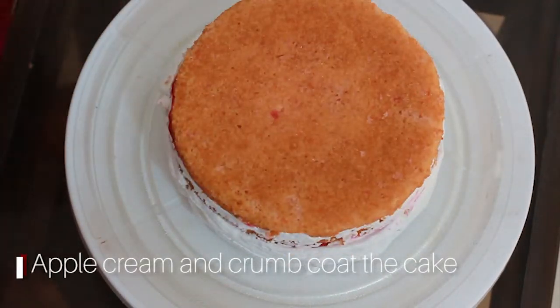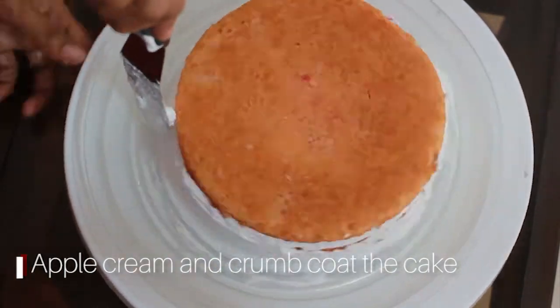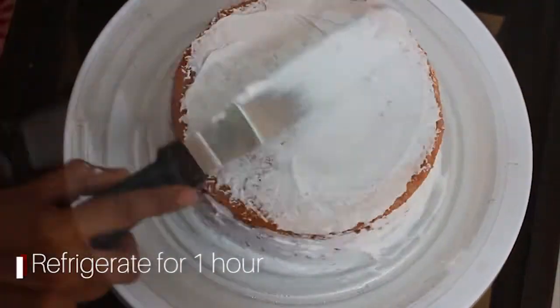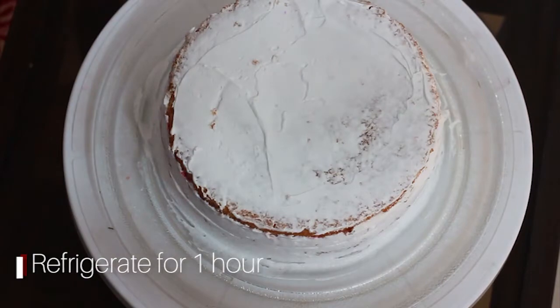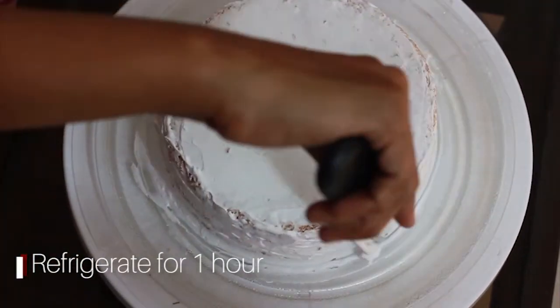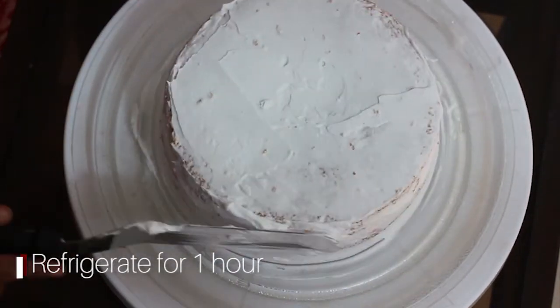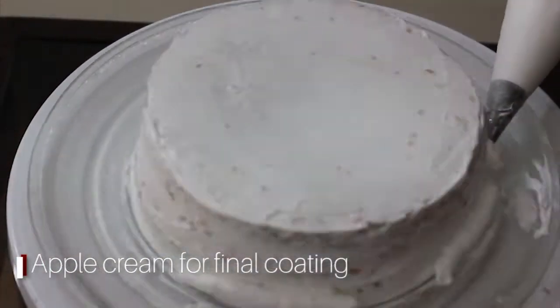We will add some cream to the sides using the icing knife. We will add cream to the icing knife and smooth the sides. We will add 1 hour in the fridge. For the final coating, add cream to a piping bag.